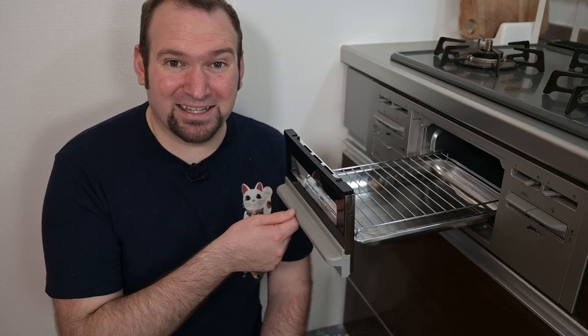Most Japanese stoves have a grill pan like this. It's called a fish grill, but you can make more than just fish in it. I'll show you five things to do with a fish grill pan other than fish. Let's get started.